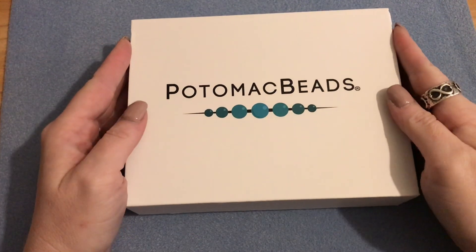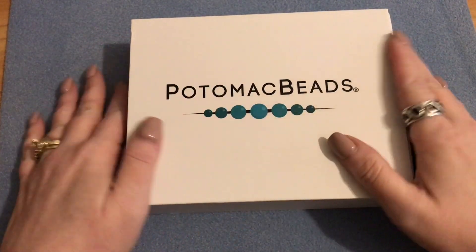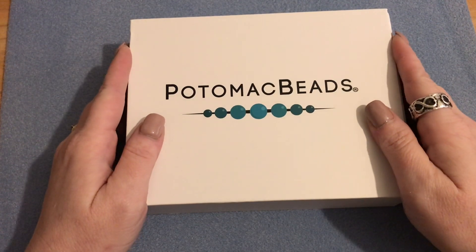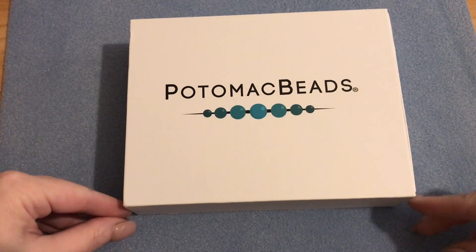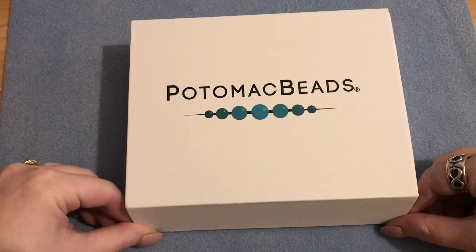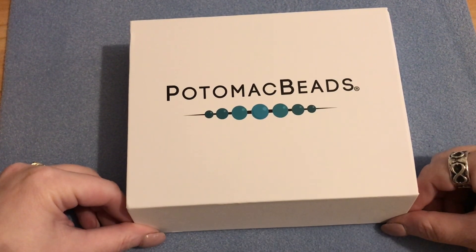Hello Purties, it's Angela here and today's video is going to be the unboxing of the Best Bead Box XL from Potomac Beads. It's a subscription box that I have been subscribed to for several months now and I really enjoy it.